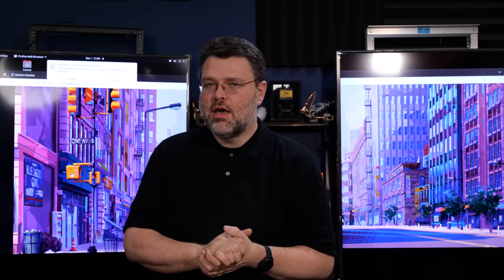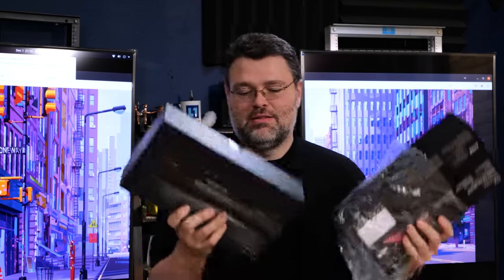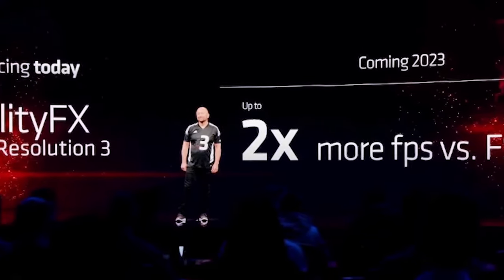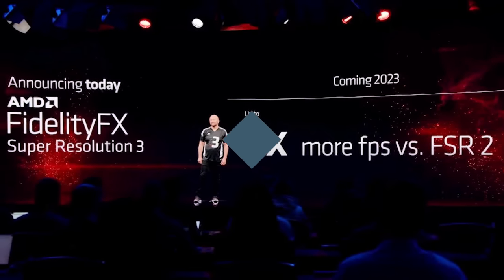AMD is launching RDNA 3. Just a mere 11 pounds of boxes here in my hands. But the software is just as important as the hardware of this generation. AMD has made some amazing strides in terms of software. But first, let's take a look at this hardware.